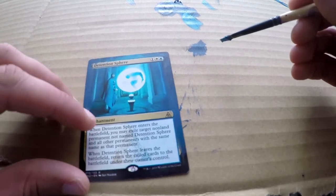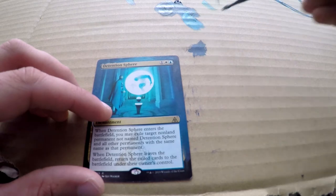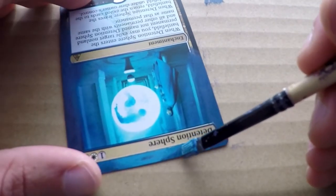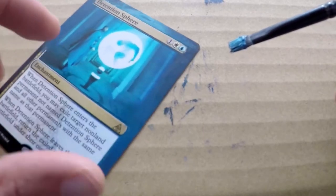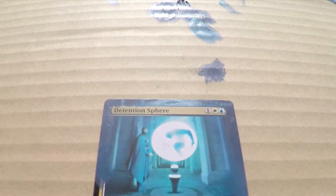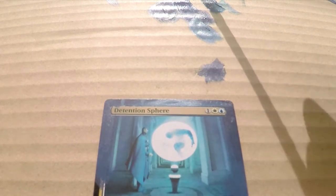Now the thing is, with lighter colors, they're a little bit more transparent than darker ones. So it takes a couple more layers to cover up the entire border. I'm going back and forth between the lighter colors, leaving it a couple of seconds to dry and then going on top with another layer. And I've dropped in a couple of hints of where these pillars are going to be — we're going to be touching them up later and matching the color more accurately.